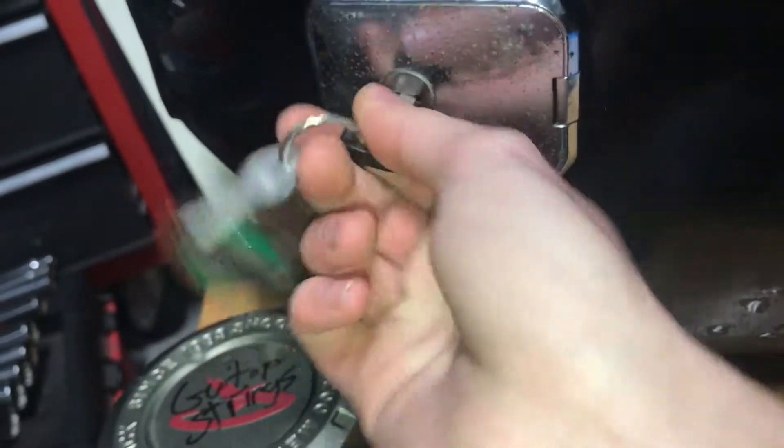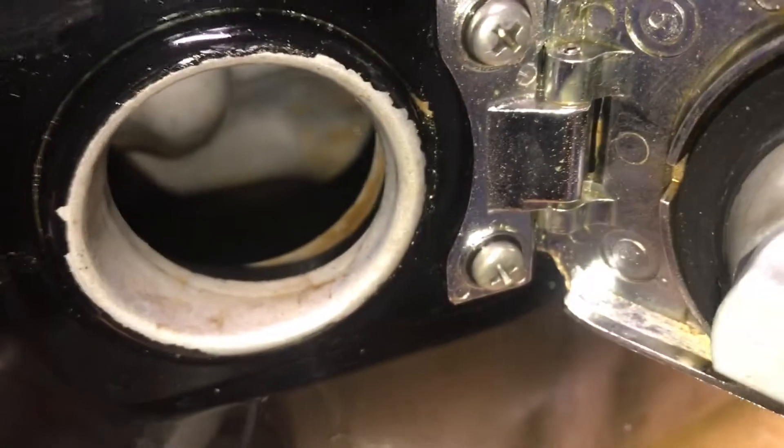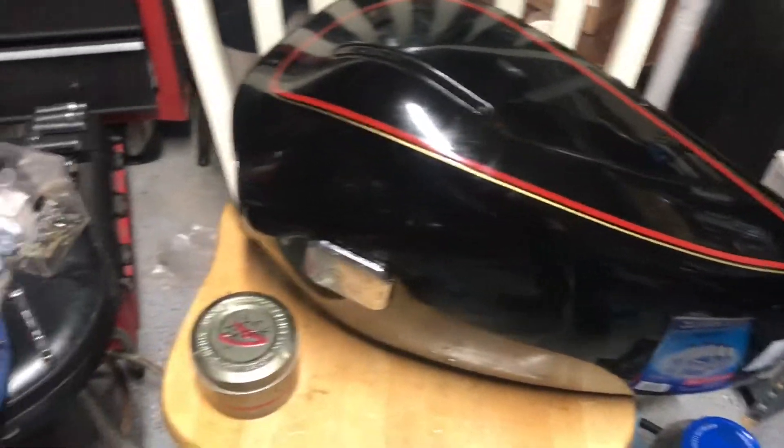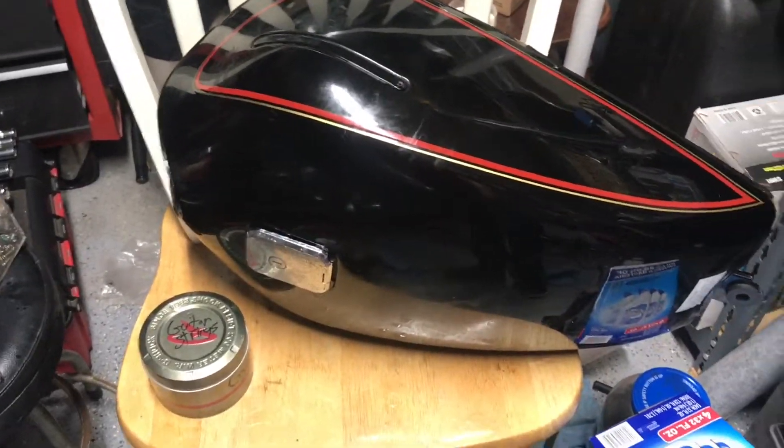Much better! It's the next morning. There's still some rust in there, but it's much better. I need to buy more Evapo-Rust — it'd be nice to fill the whole thing. It just works really slowly, but then I can run only the left and all free gas through it.